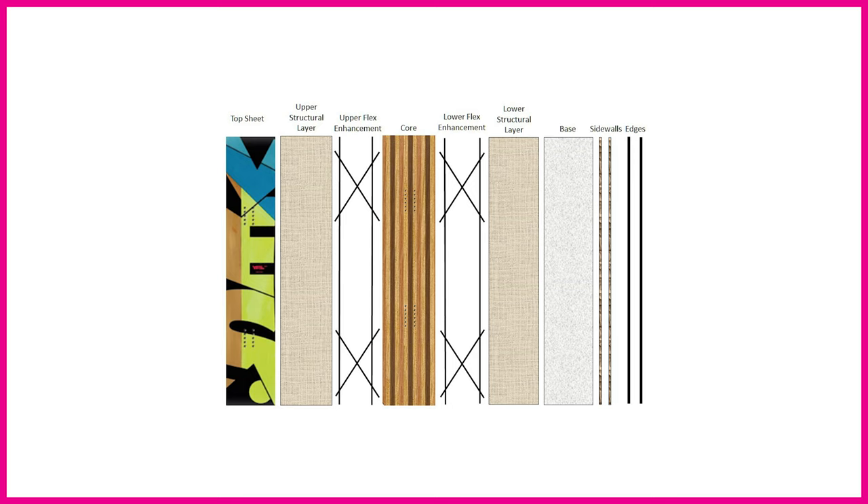Next to that we have the core. The core is the powerhouse of the board — it's pretty much where manufacturers determine the flex and the characteristics of the board. We've got a detailed look at cores coming up where we'll run through the materials used and how you manipulate the performance of that core to give very specific riding and performance characteristics. Next to that you have another reinforcing layer, which can be on the top or the bottom.